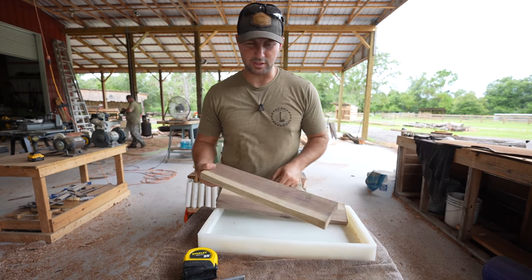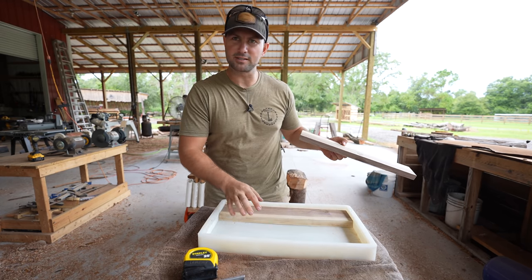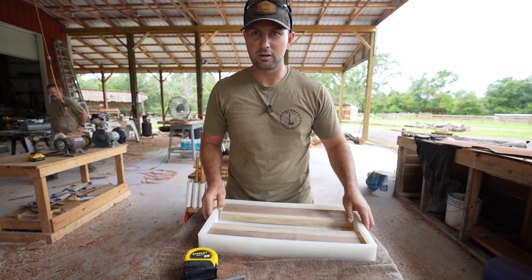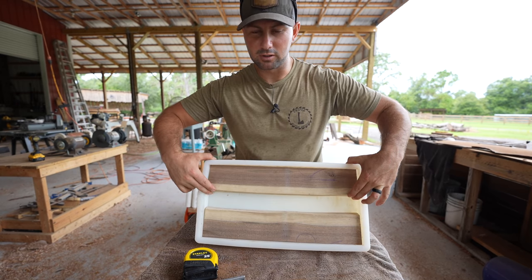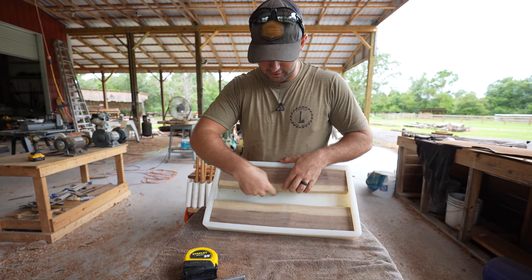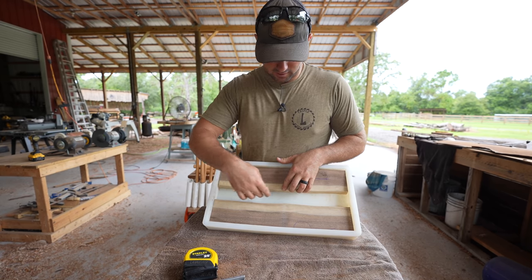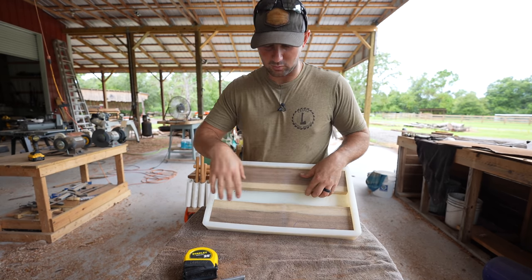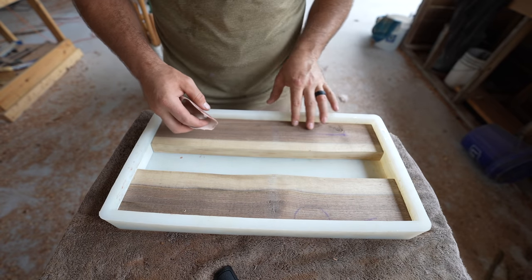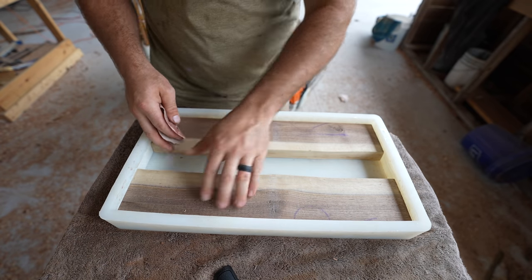We've got our slab cut down into two pieces. We'll take one straight edge and put it against one side, take the other straight edge and put it against the other side — and there you go, that's our river table. This looks great. It's the perfect thickness for the river to include some shell casings. I'll get those ready, get the mold and everything set up, and then we'll figure out what color we're going to pour.